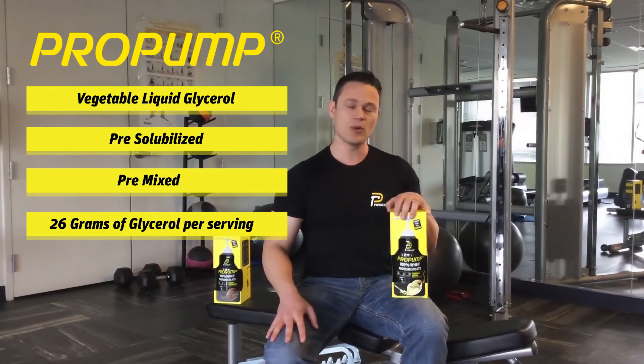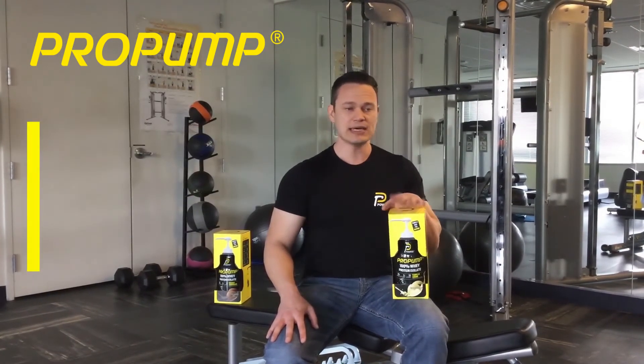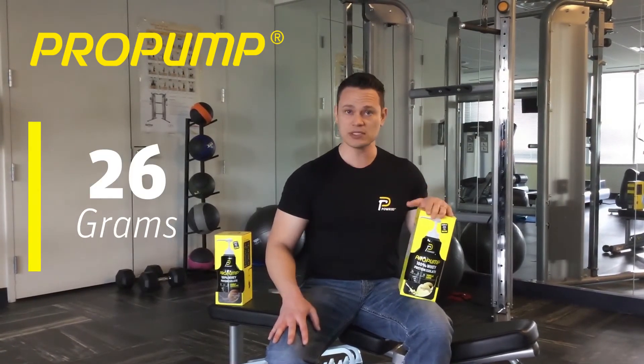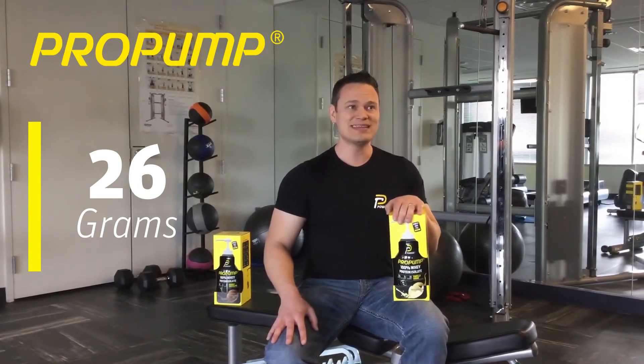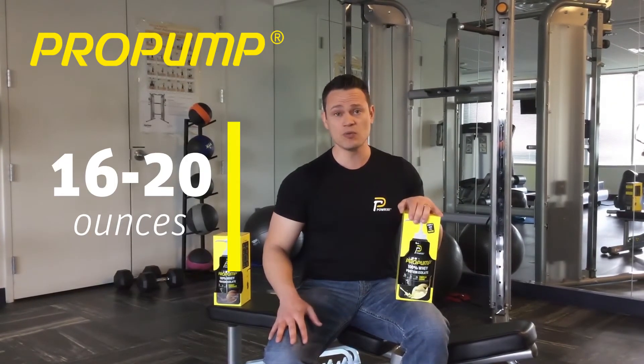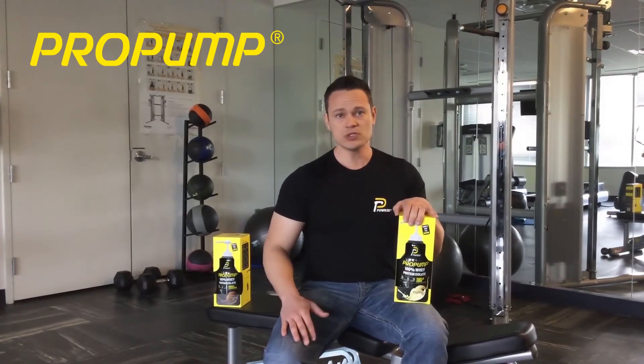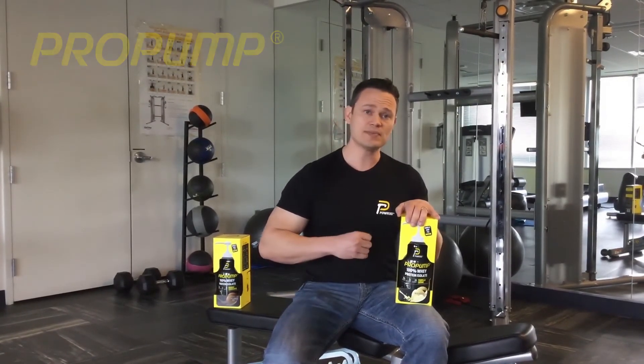If you're looking for muscle pumps, take a serving of Pro Pump — that gives you 26 grams of glycerol. Take anywhere from 16 to 20 ounces of water at least 30 minutes before your workout. Research actually suggests all the way up to two hours before your workout, though I tend to find the best benefits between 30 minutes to an hour before.